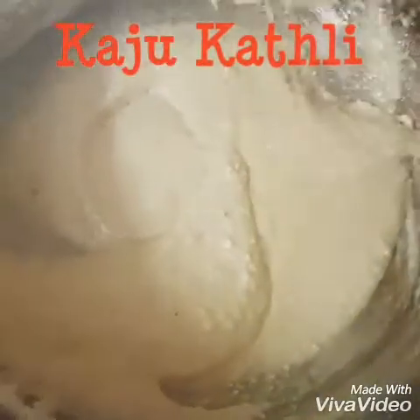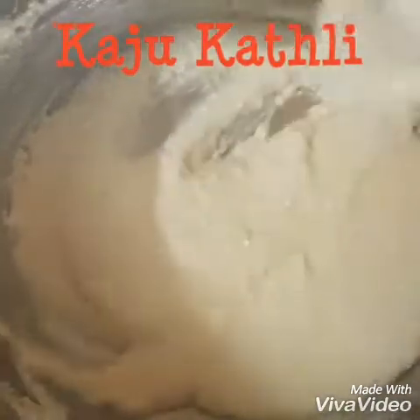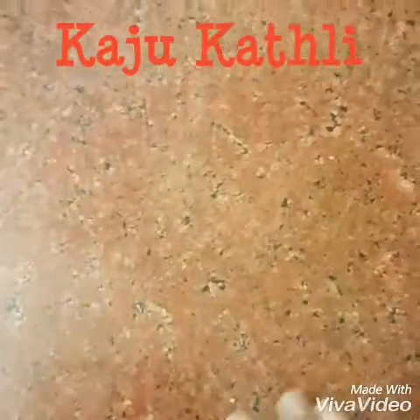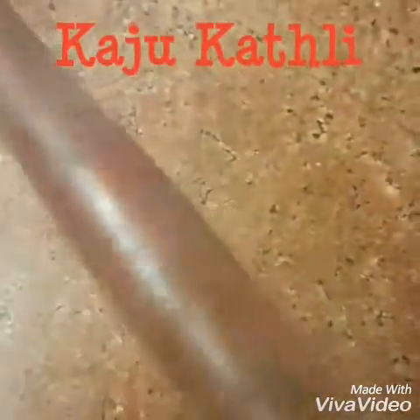You are going to need the ghee oil later, so keep it ready. In the meantime, grease the board. There is a rolling pin to grease as well. Here is a small piece of aluminum foil — I am going to grease it now.